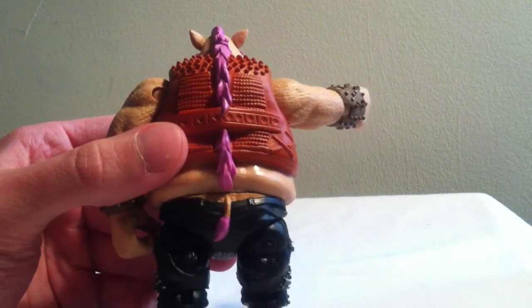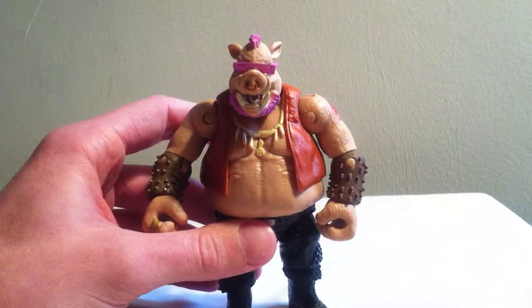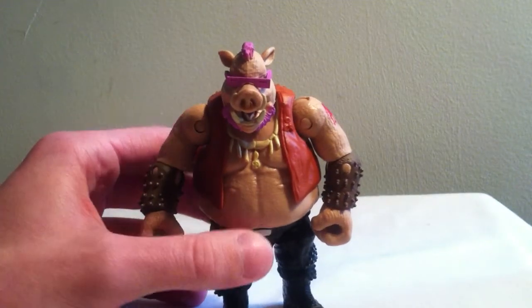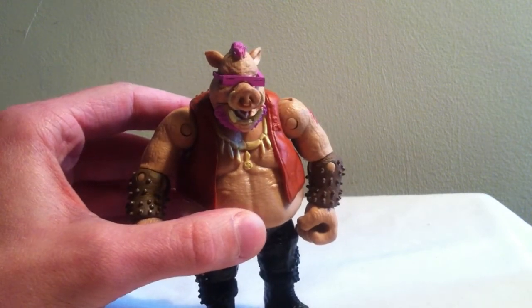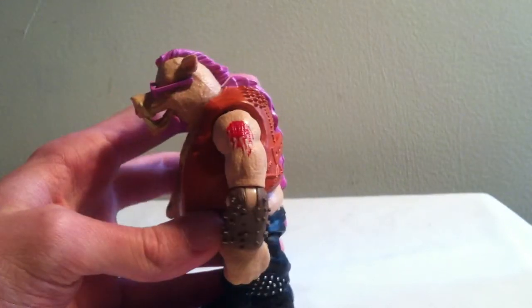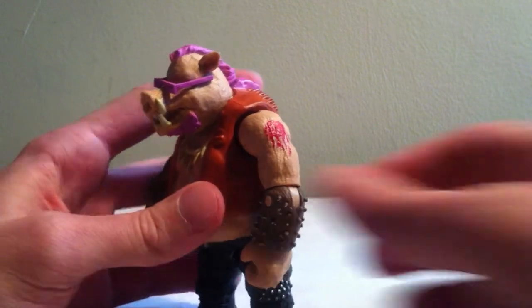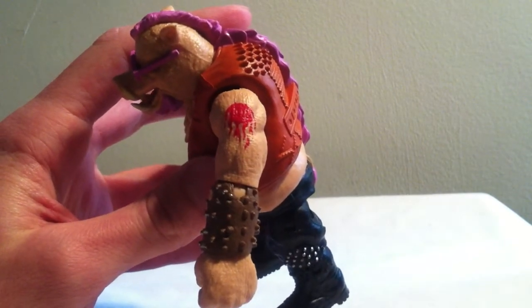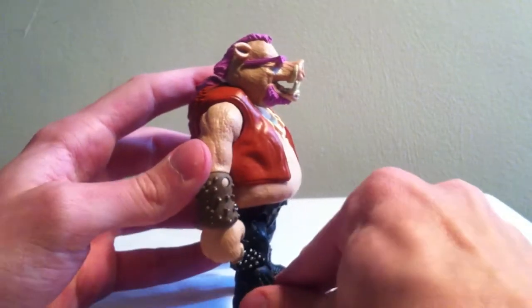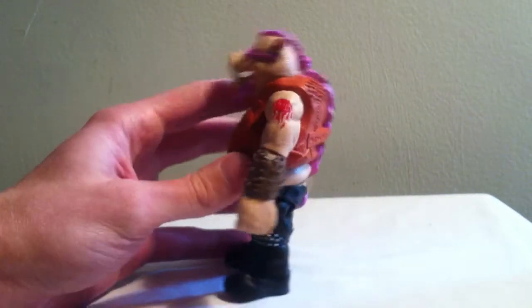We can see his ponytail from his mohawk goes the whole way down his back, and we also get the signature tail of Bebop. When I first saw this figure I was kind of not a huge fan of the pink that they use — I was hoping for more of a darker shade of pink. But it's pretty much grown on me now. Let me see the tattoo on his left arm. And look at the sculpt on that belly, I think that's pretty cool. Side view.